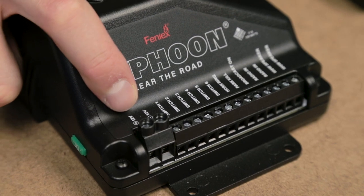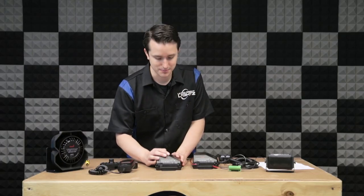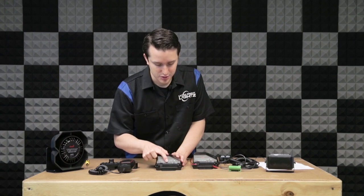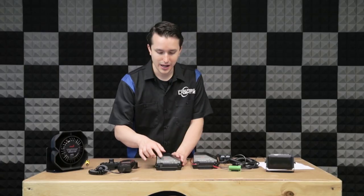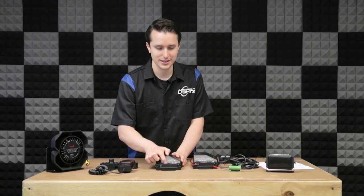The first ports you'll have are your power and your ground. Really simple, that's where you put your power in and the ground to power the system. Next you'll have your switch ports, you have one through six. These will correspond to the switch on the controller, and power will be put through at 12 volts to power up any lights you may connect to these.